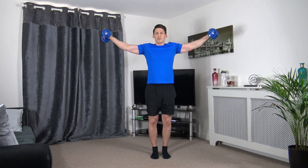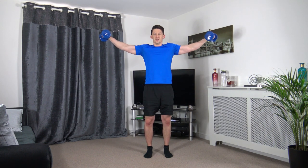Side raises — up, hold, down. Follow my pace guys, going to hold it for longer, and slowly down.